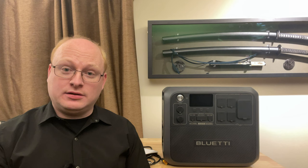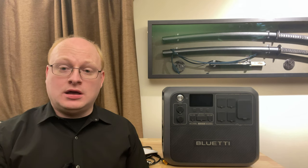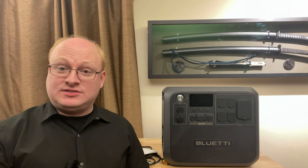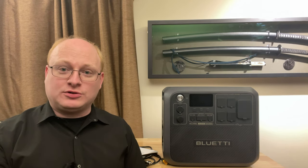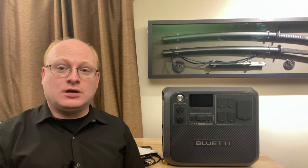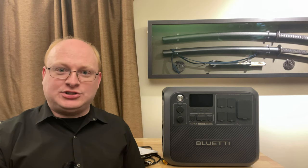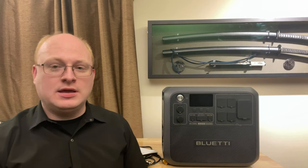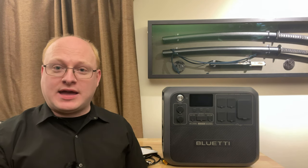No charging brick — it charges directly off the wall. You do need a special cable from them, which we'll cover in a moment. Two USB power delivery ports, with a caveat we'll talk about later. It still has a high amperage DC port, but it's different now and we need to talk about it. And we're going to benchmark the heck out of it.